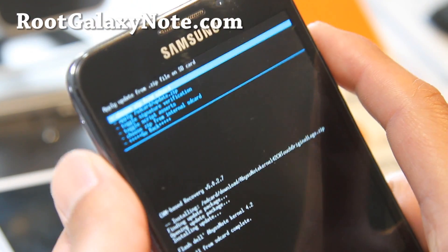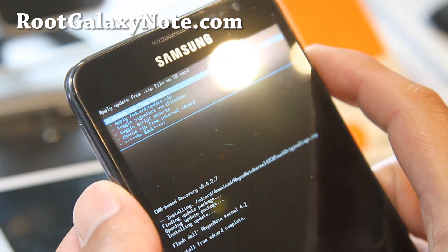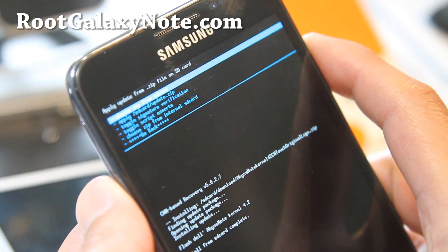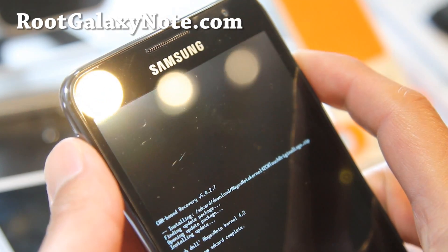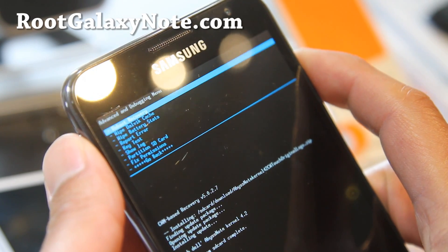This is the recommended way to do it. After flashing the biskernel, go back and go to Advanced, then select Reboot Recovery.